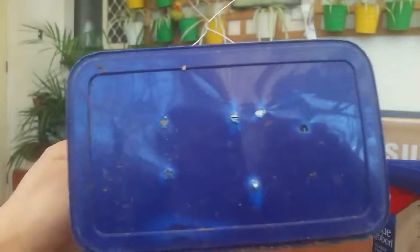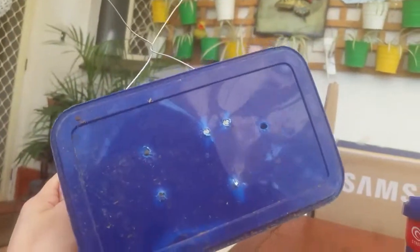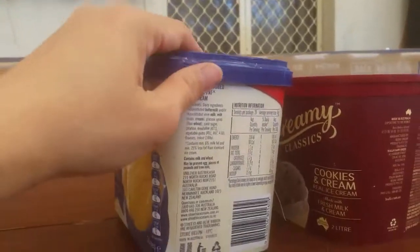Just dig some holes, or use a drill to make holes in these old ice cream tubs. Then you put some wire so you can hang it later.